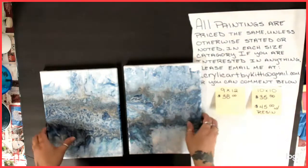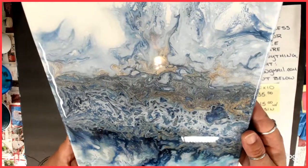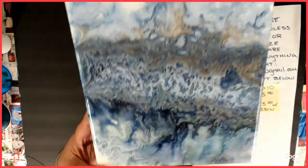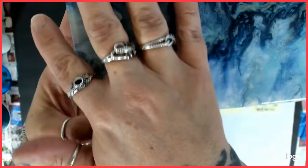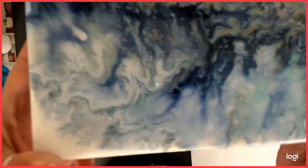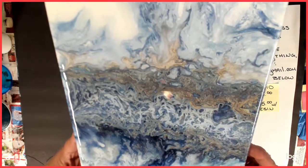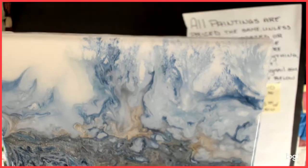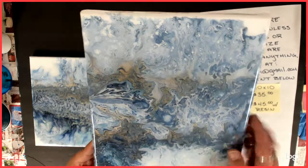Still wanted to show you because these ones came out pretty cool. I'll show you one at a time. I really don't remember the colors, but they do have some shimmer to them — up in here and in here. You can see the dendrites — or fractals? — in there. There's a little bit in there. But you see the shimmer right there. Isn't that pretty?